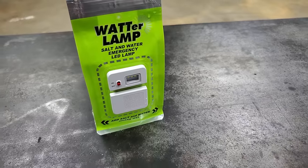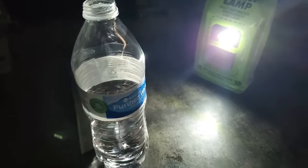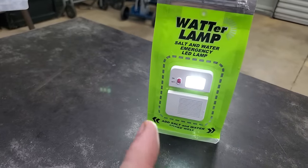Holy crap, it works! It ain't super bright but it's pretty dang bright. Put my soda bottle in front of it — look at that. Pretty dark over here in this corner, but not now with our water light. This ain't the brightest light I've ever used but it's one of the coolest lights I've ever used.